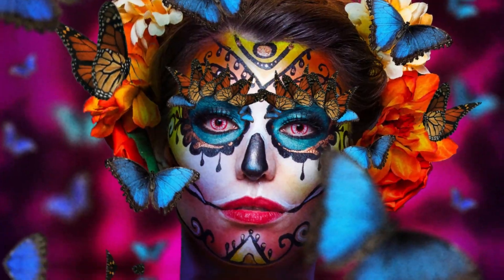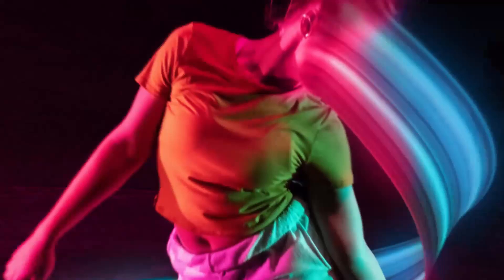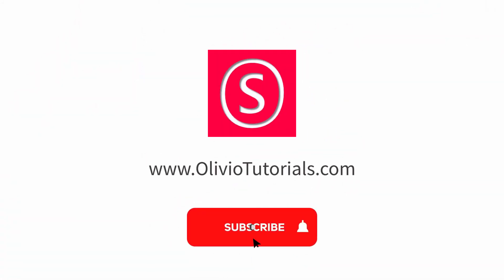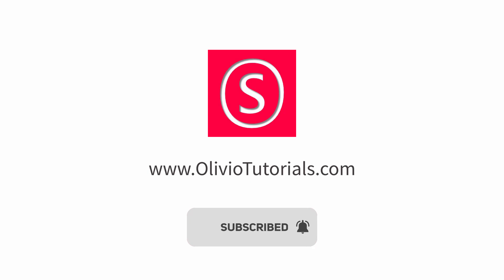Hello my friends, how are you doing? Today I want to show you how to create a really nice bokeh for cheap. My name is Olivio, I'm a professional designer and I want to thank all of my patrons who support me and make these videos possible.